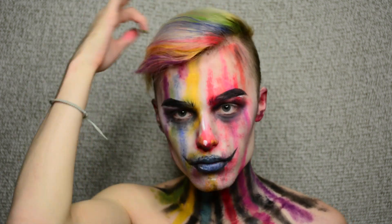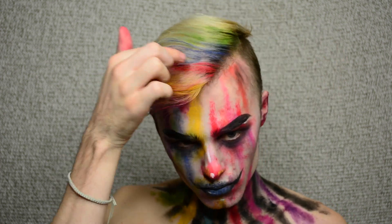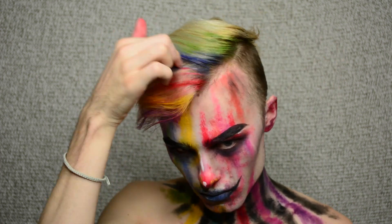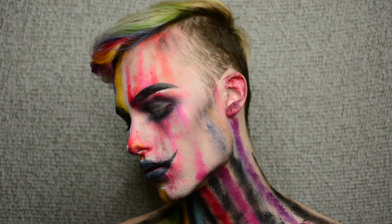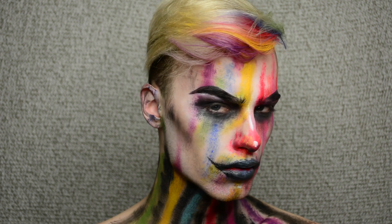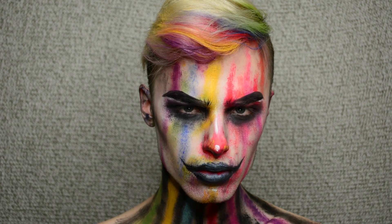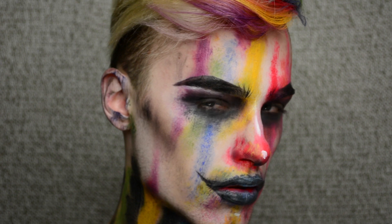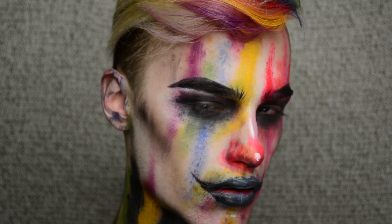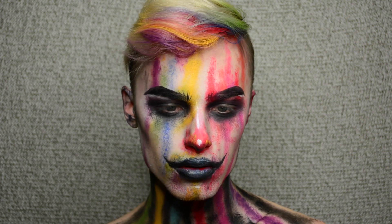Alright, and that is it for this look. It is a pretty simple clown look — very messy, so it's pretty simple for everyone. I would love for you guys to recreate this, and if you do, please post it on Instagram, tag me, I want to see. So thanks so much for watching, guys. Don't forget to subscribe to my channel to see more videos like this. Like this video if you enjoyed it, and I will see you in my next video. Thanks for watching. Bye.